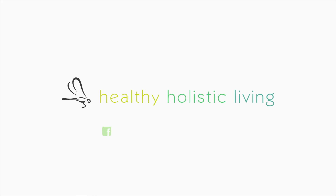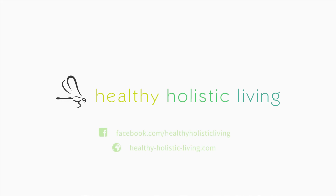For more quick tips, follow us on Facebook and visit our website. We are looking forward to seeing you.